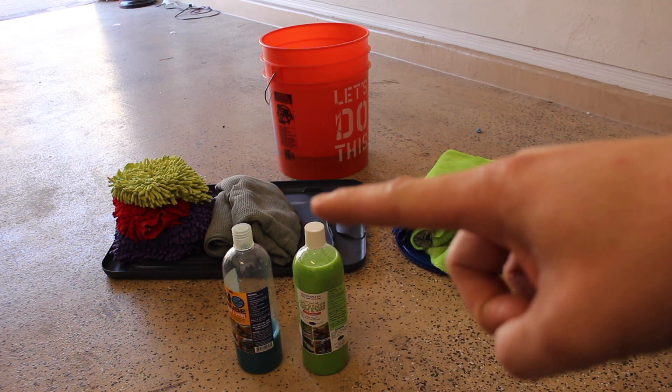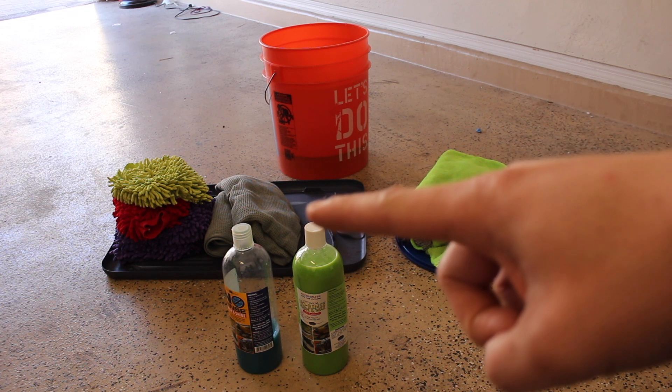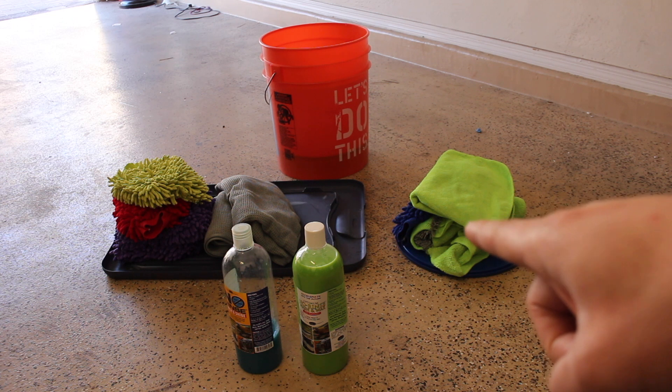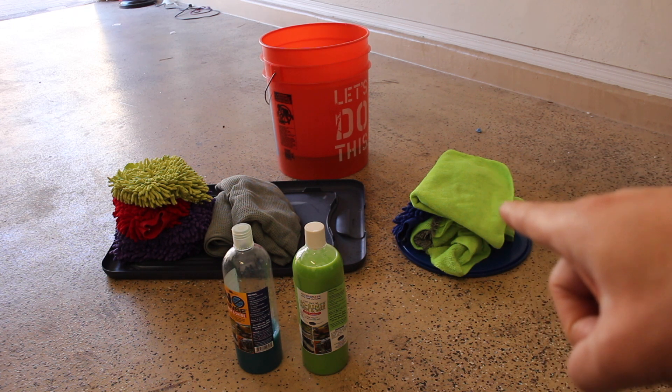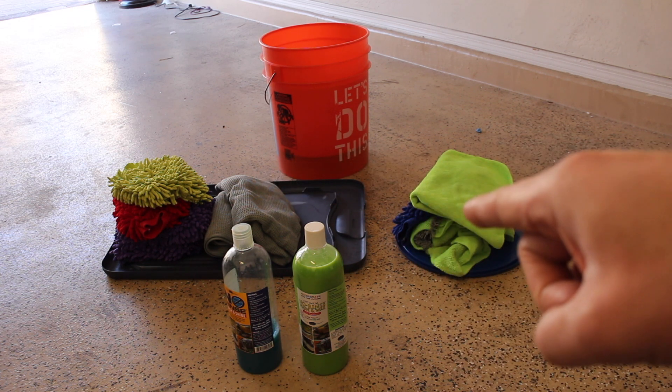You're also going to need some drying towels. I'm going to be using the Chemical Guys gray matter drying towels, and I have two. I have a bunch of wash mitts for the wheels, as well as some microfiber towels to dry off the wheels.